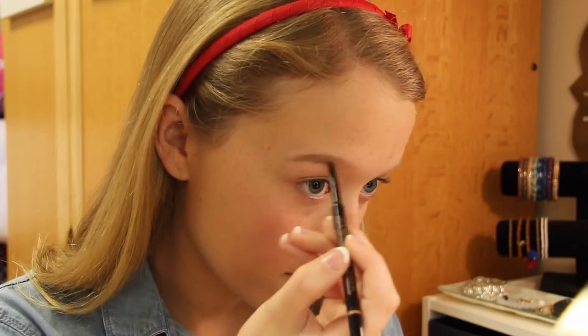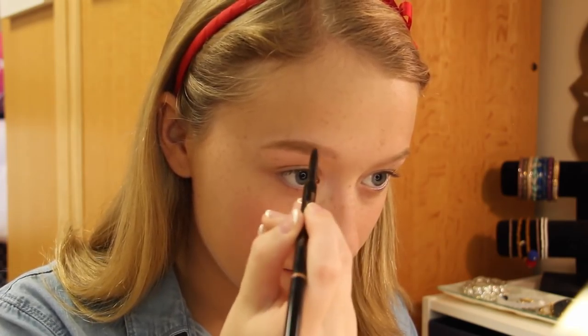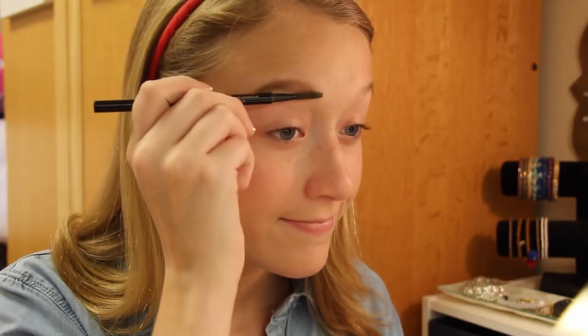I'm using the Anastasia Eyebrow Pencil to fill in my brows, and once I'm done filling them in, I like to comb through them with the spoolie on the other side of the pencil.